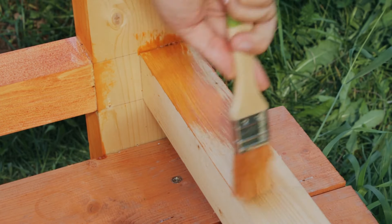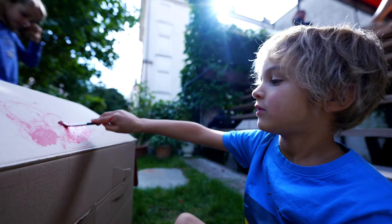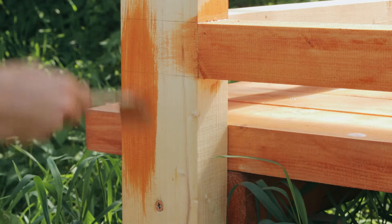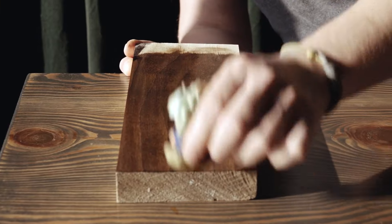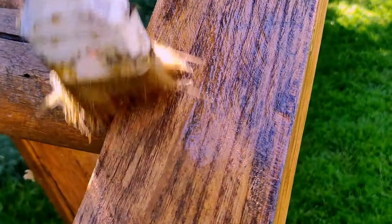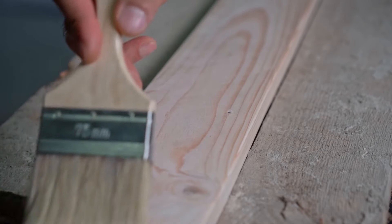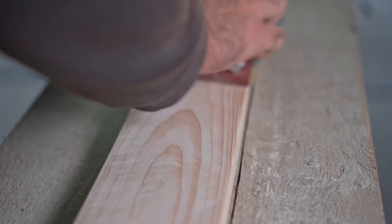Paint is another option for surface treatment, offering both protection and decorative appeal. Exterior grade paint is designed to withstand outdoor conditions and provides a colorful finish that can complement the aesthetic of your garden. When choosing paint, opt for a high quality outdoor paint specifically formulated for wood surfaces, and apply multiple coats for maximum durability. Before applying any sealant or paint, sand the surface to smooth out rough spots, then clean it thoroughly to remove dust, dirt, and contaminants. Apply the chosen treatment according to the manufacturer's instructions, coating all exposed surfaces including the interior, and allow adequate drying time between coats.